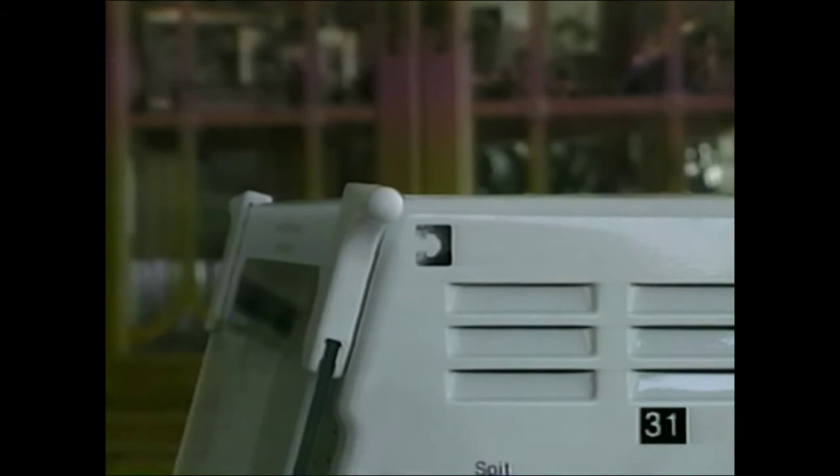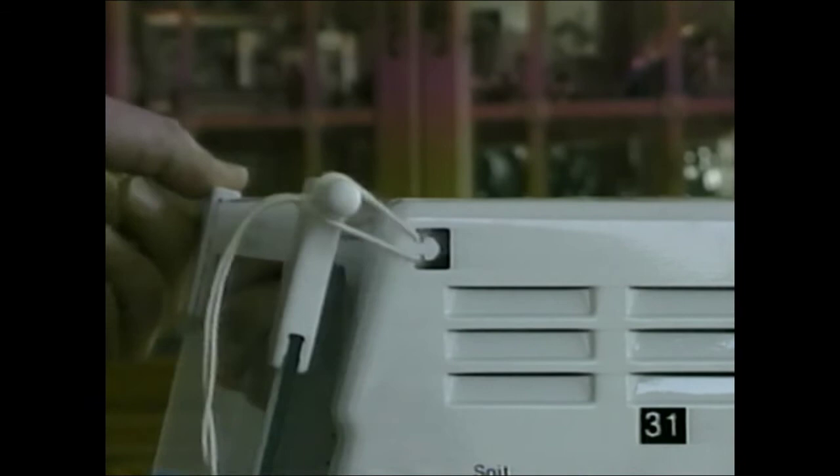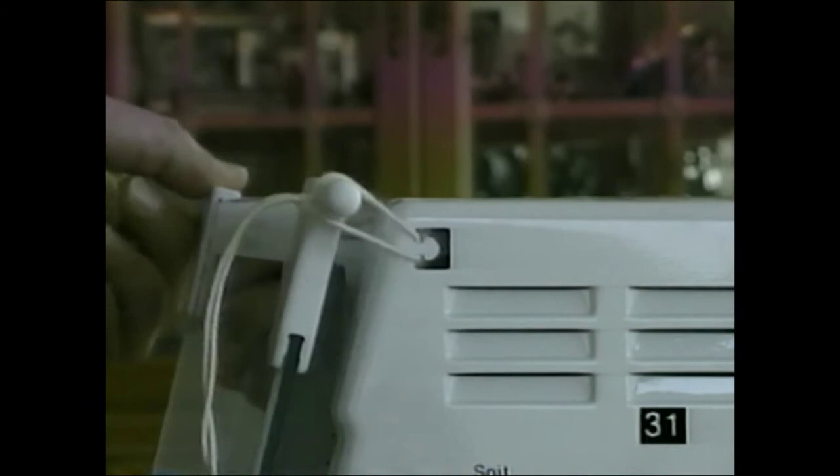There's a tie latch on the side on some models. Use one of the elastic food ties, tie a knot about one inch down, slip it on the arrow-shaped piece on the side and then over the door handle — it helps hold the door in place when storing or moving it. Always let the machine cool down before moving it.